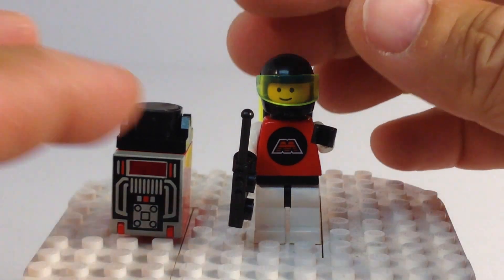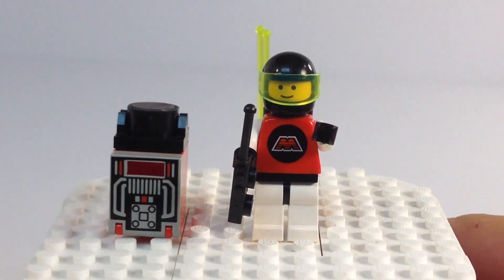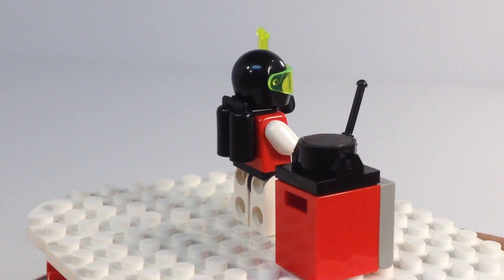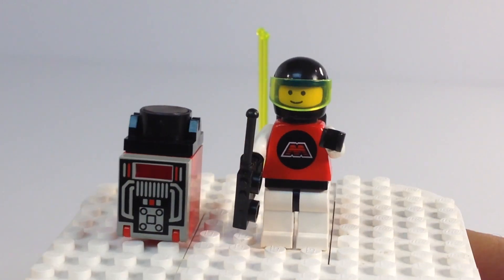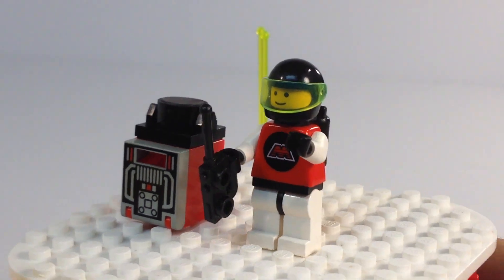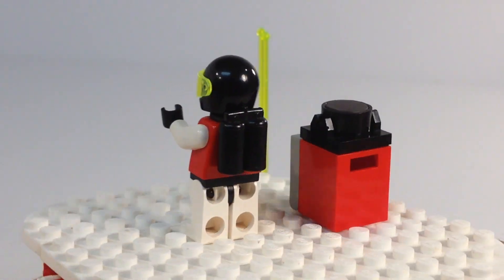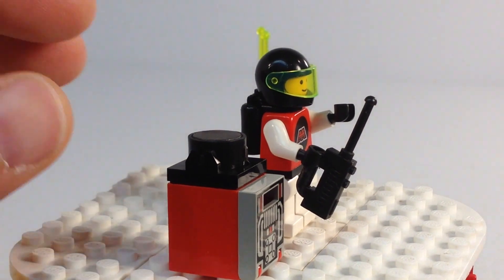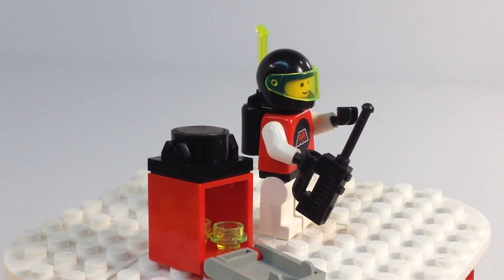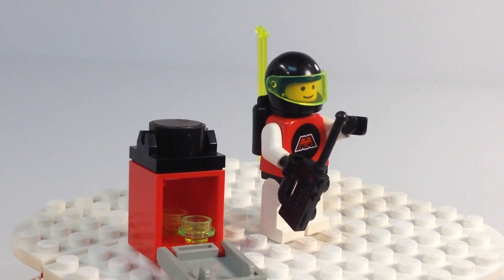Let's look at the minifigure. Here is our one minifigure. His helmet's on a little crooked. Standard minifigure head, just the black M-Tron torso. Red torso with the black M-Tron logo and the white sleeves. And I got his cargo here as well, which is actually nothing magnetic — it's just a couple of one-by-one round plates in there.